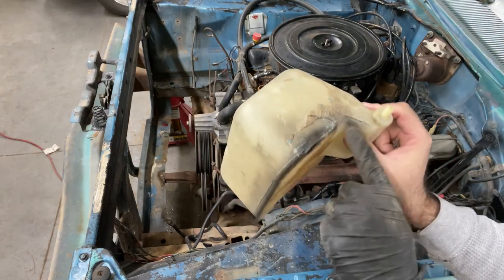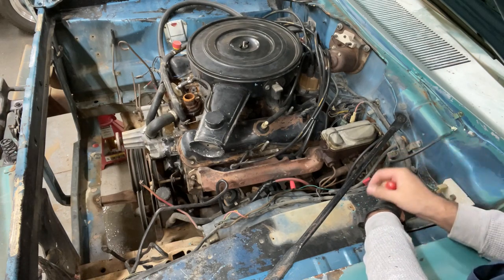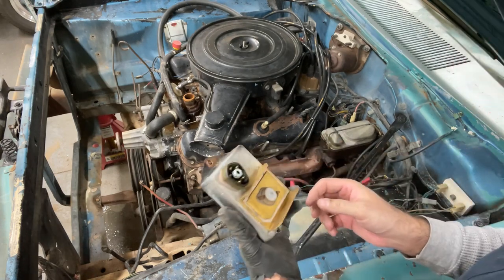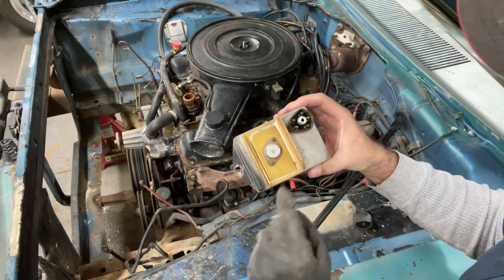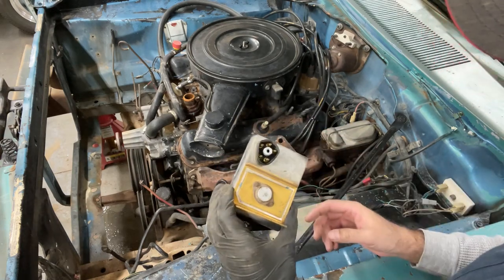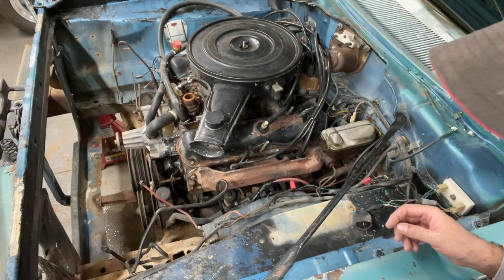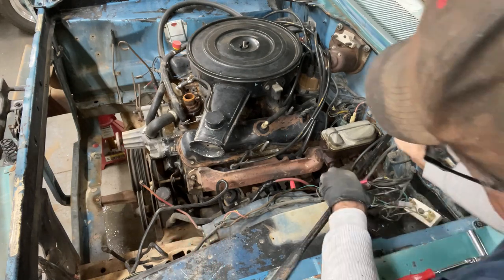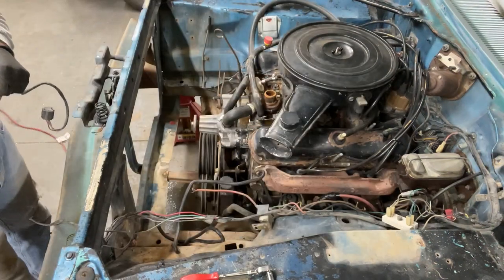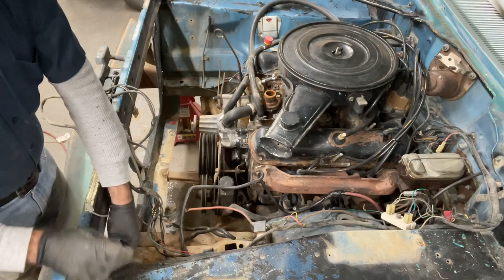Looks like it had a repair done at one point. I know there are a bunch of different ignition boxes for these Mopars — different years, different models — I honestly don't know one from the other. Is this one of the good ones? It's made in the USA, it's not leaking out, and it was functional. Looks like a good one to me — one that works is the one you need. Wire nuts do not belong on an automobile. Got a ground wire that's actually loose on here.